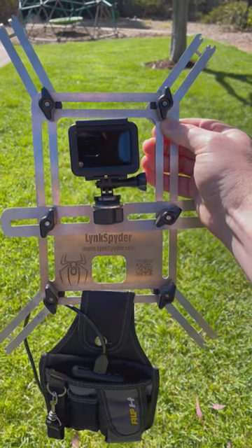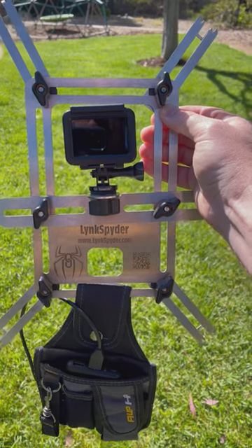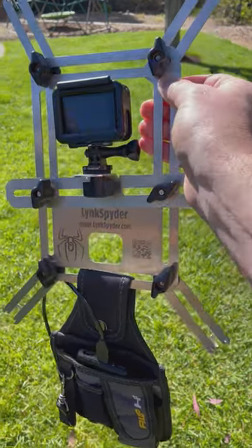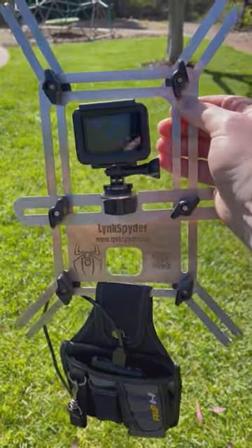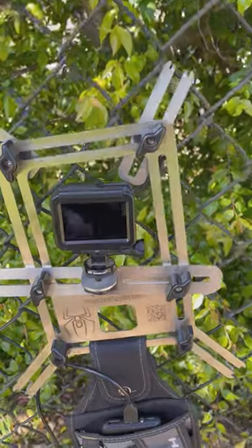One of the most common questions I get on this channel is, what camera are you using to record the games? And here is my setup. It is a GoPro Hero 7 Black with a Link Spider. I use an external battery and take the internal battery out. That way, while it's recording long games, it does not overheat.